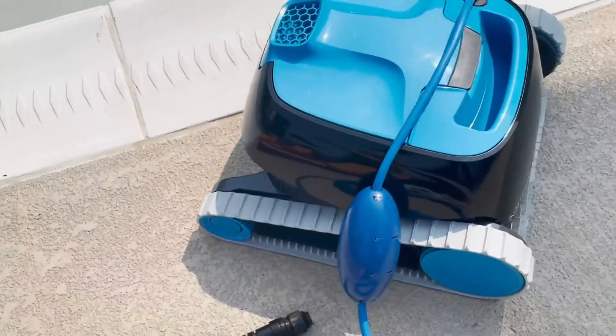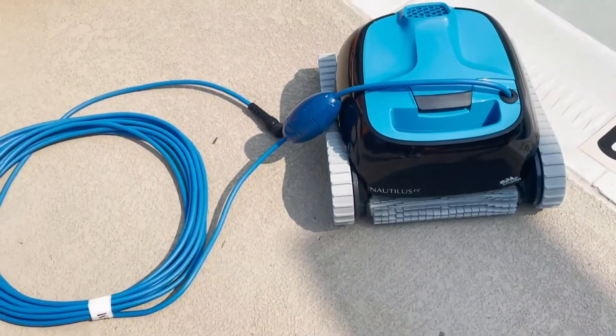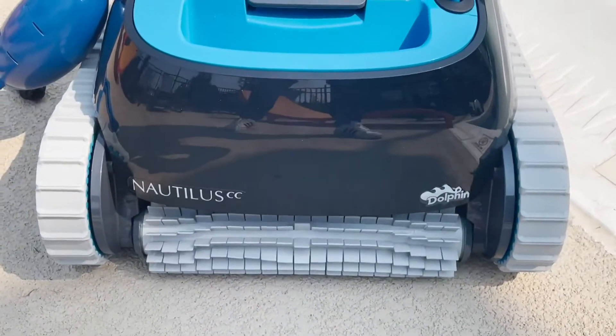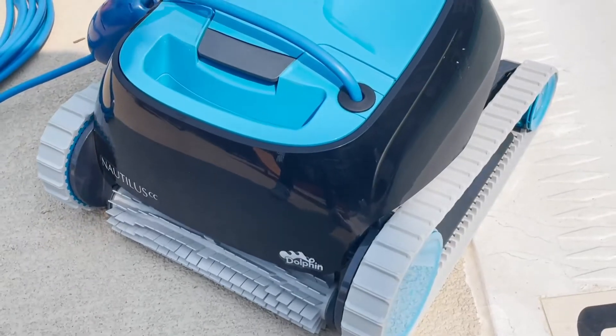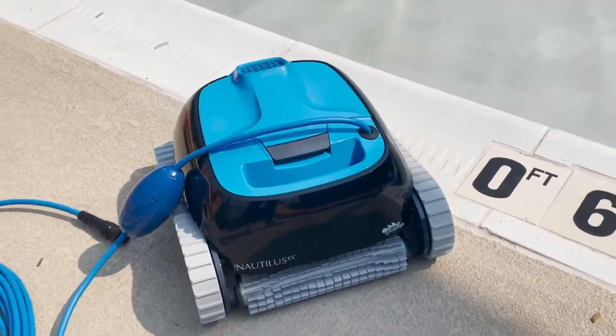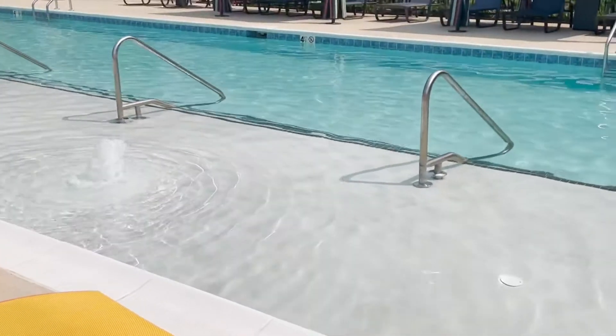This pool cleaner can save you so much time and energy because it's going to leave your pool sparkling clean without you having to do any work. All you have to do is pop this into your pool and it will filter out all of the dirt and debris and make sure that your pool looks absolutely gorgeous — and you can spend that time doing anything else like chores, spending time with your family, or cleaning. It is absolutely up to you.